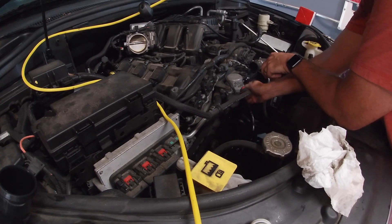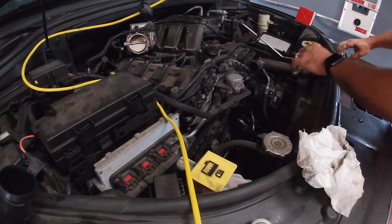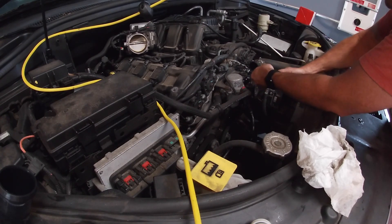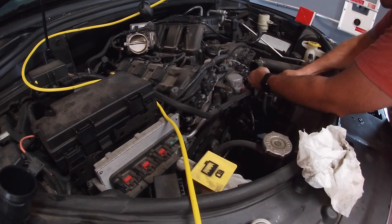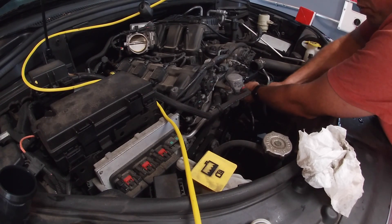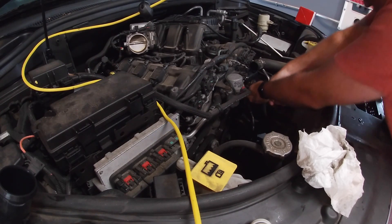It is a rubber gasket so it makes it a lot easier. In older cars you want to make sure there's no debris — that's why I wiped it down. If something like a piece of metal got stuck in there and you tried to clamp down, you could crack the housing. With older cars you didn't get a new housing — chances are you'd crack it and then have to go get one anyway. Make sure both sides are clean — it's plastic and a rubber gasket.